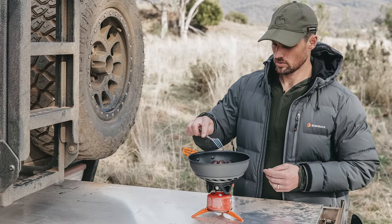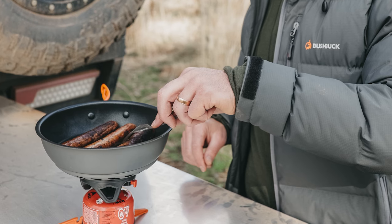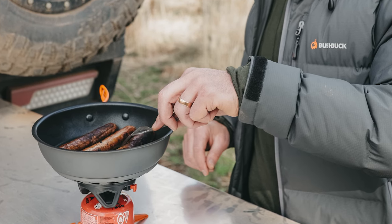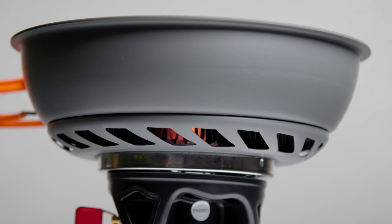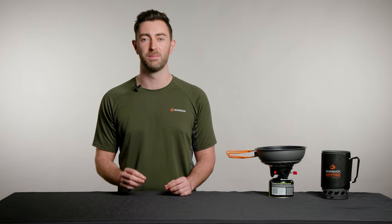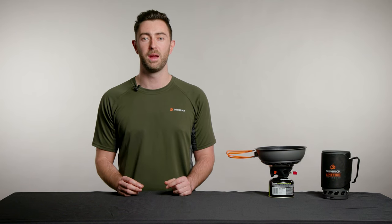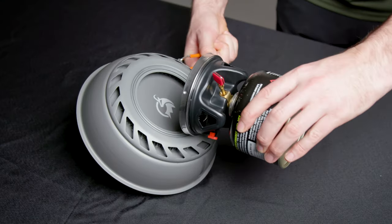The most unique feature of the Tempest is the heat exchange system, which increases cooking efficiency up to 25%. The alloy fins evenly distribute heat around the pan so your food is cooked just how you like it, every time. The heat exchange ring also provides some protection from the wind, so you can prepare a hot meal even when the weather's not playing ball.